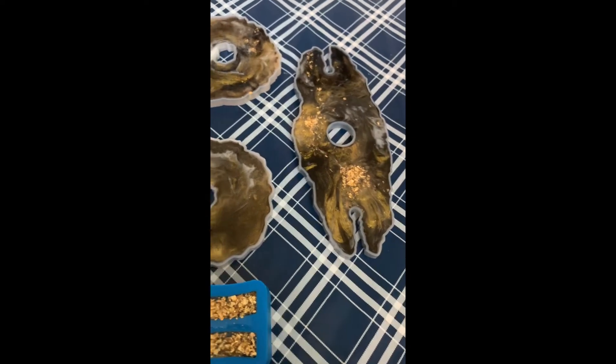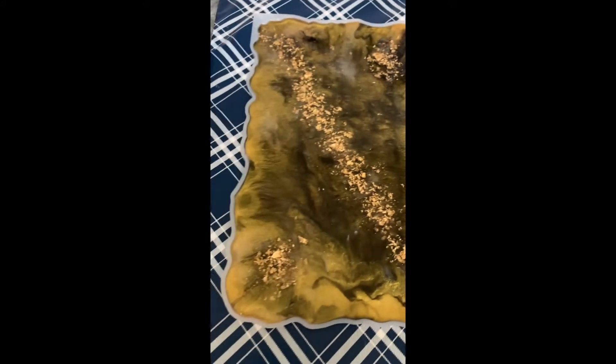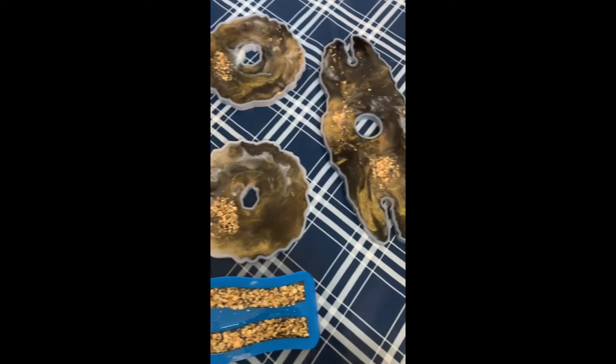If you guys have some other color options you'd like to see done, please leave those for me in the comments, because I cannot wait to put together another tray set like this.